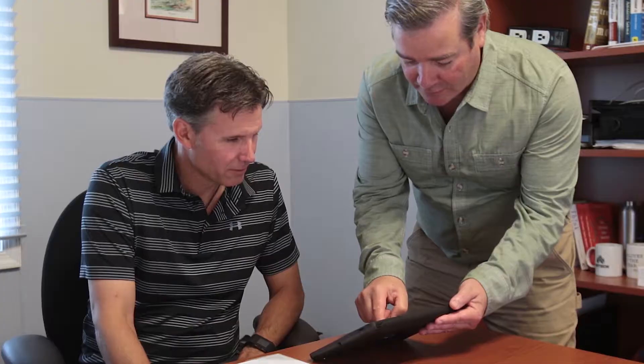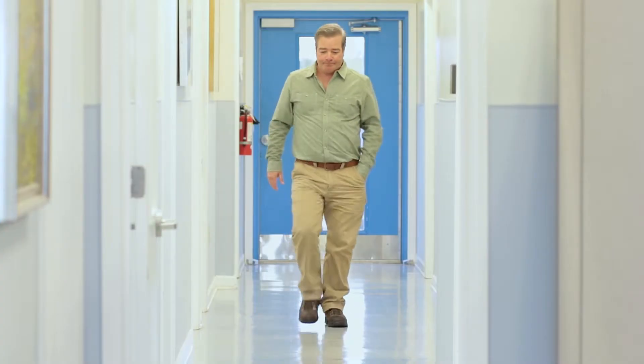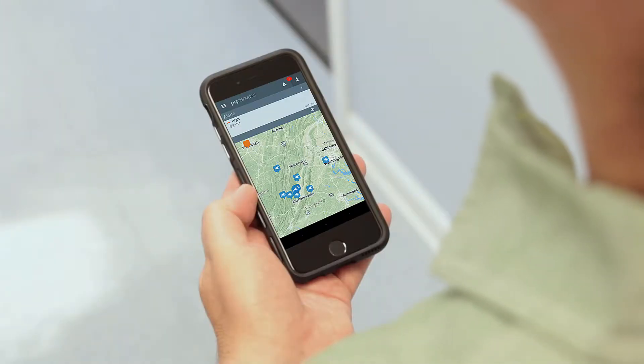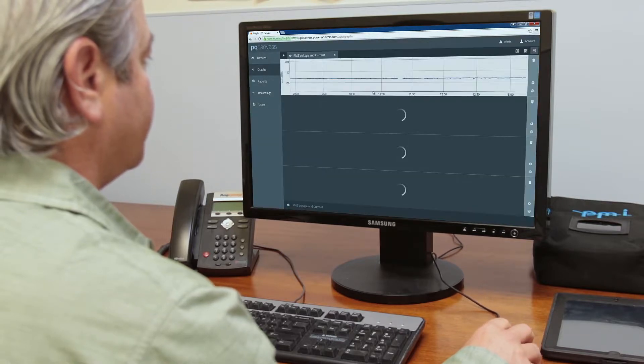you can download PQ data anytime and anywhere and receive alerts as soon as events occur. This eliminates the need to roll a truck to retrieve and interrogate the device, and it saves you time and money.